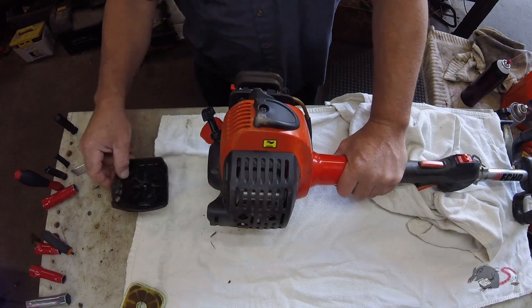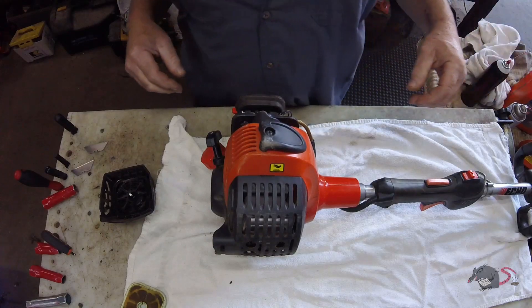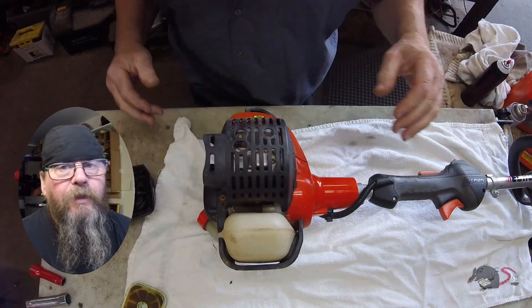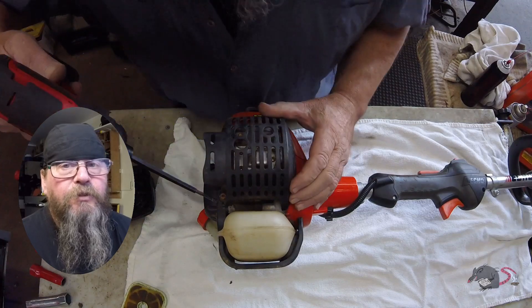Whoa! That's almost terrible. That did not sound good. We'll pull the exhaust apart and see if there is any water in there.